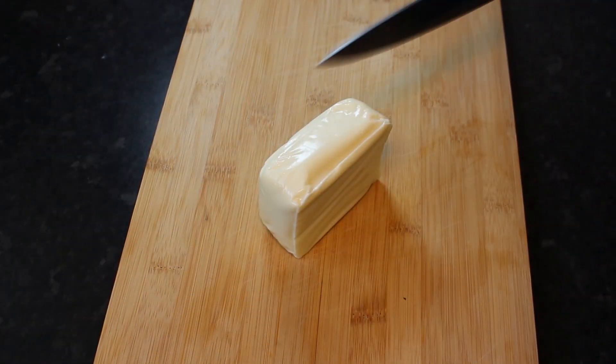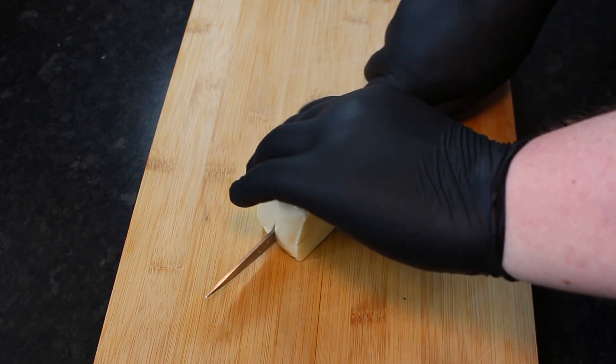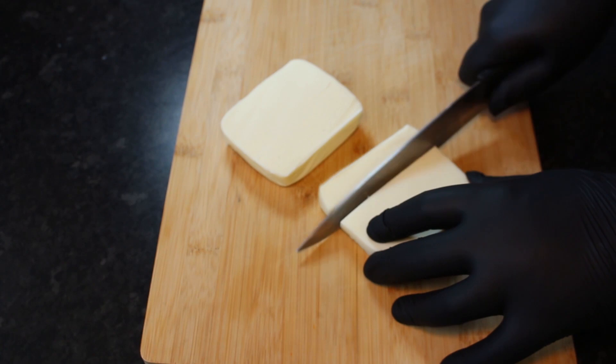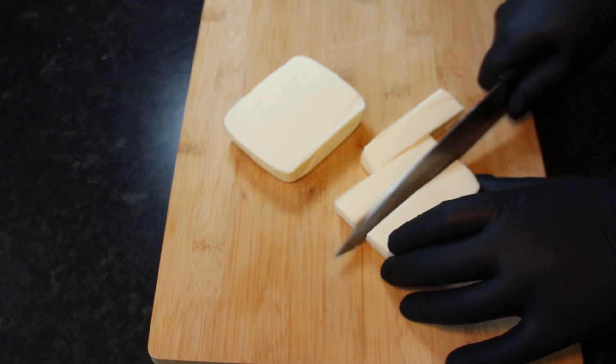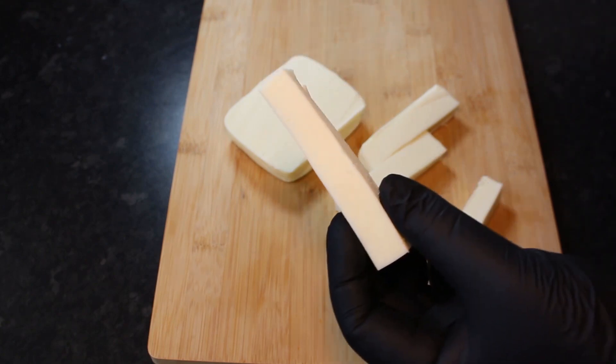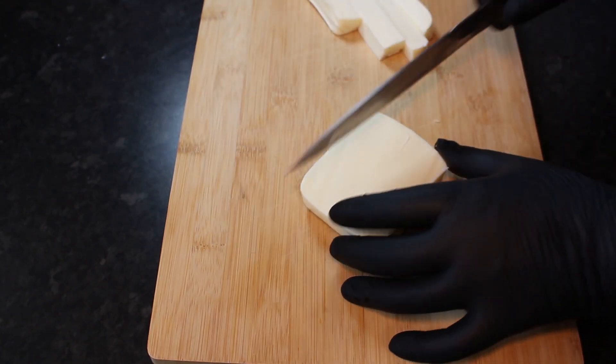So first things first we're going to take our block of mozzarella and then we're going to cut this into our mozzarella sticks. Now I'm making chunky mozzarella sticks here so I'm making these bigger than what you'd normally find. But obviously cut yours to the preference and size that you want. And once we've got all of our mozzarella sticks cut we're just going to pop these in the freezer for a couple of hours.